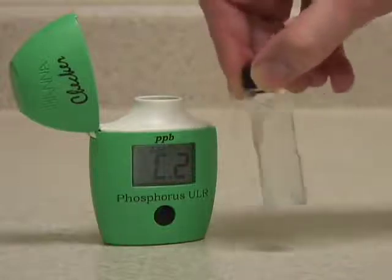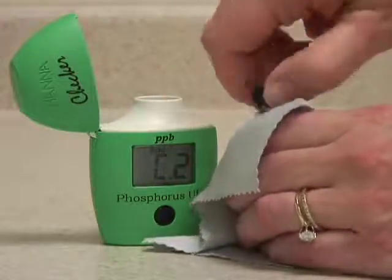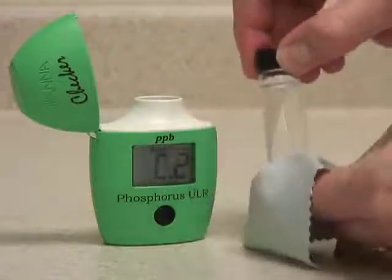You may also want to clean the glass with one of our static-free cleaning cloths to remove any fingerprints or smudges.